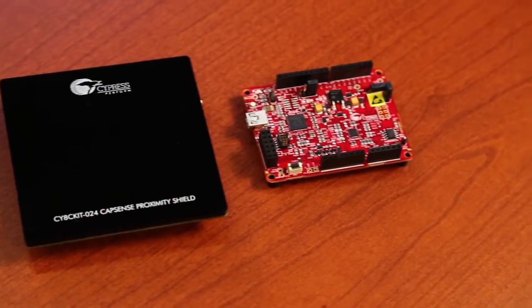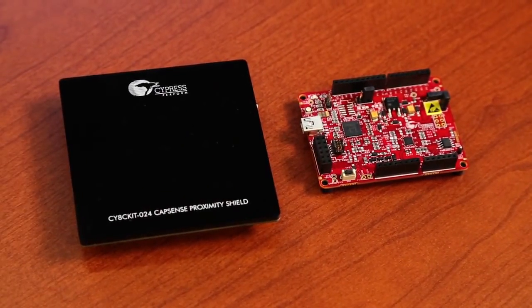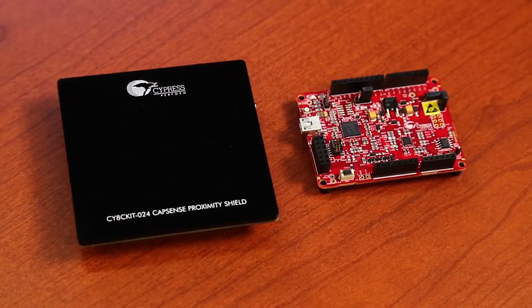Hi, I'm Gagan Luthra, Product Marketing Manager at Cypress Semiconductor. In this video, we're going to look at our brand new kit, the CY8C Kit 024 Capsens Proximity Shield.